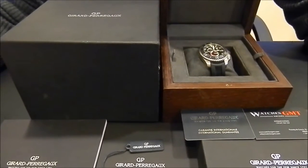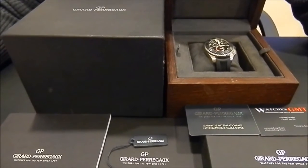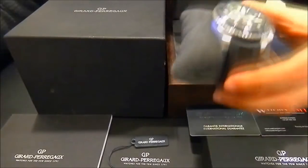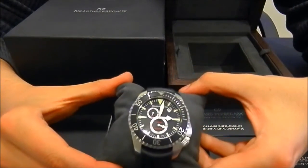Hello, we are Watches GMT. We buy and sell luxury watches. Today we want to show you a Girard-Perregaux. This model is the Sea Hawk 2.